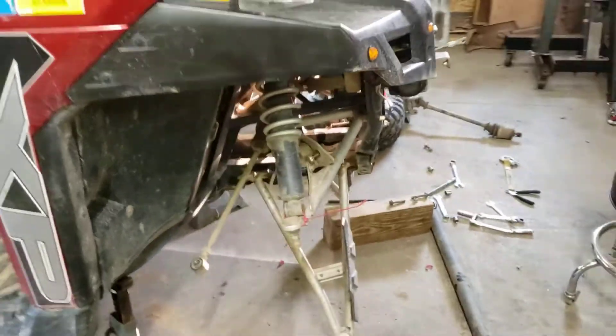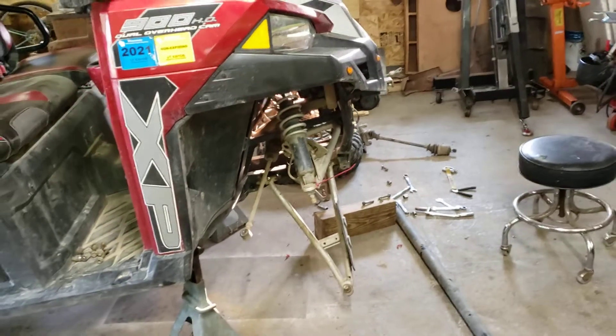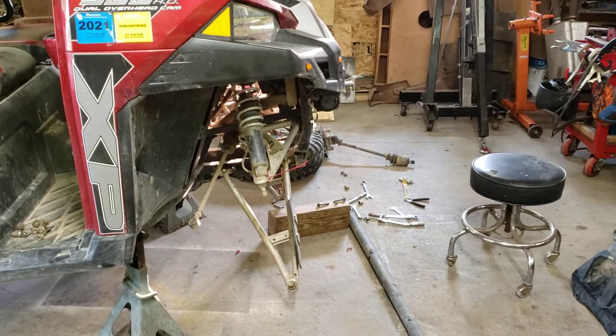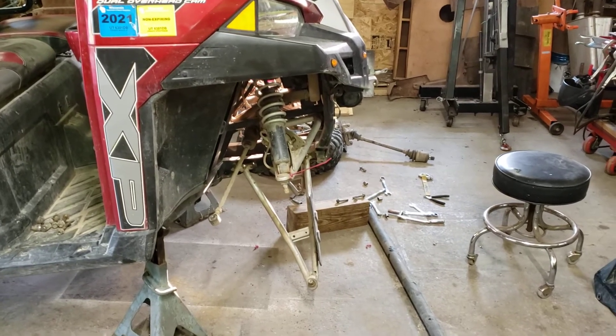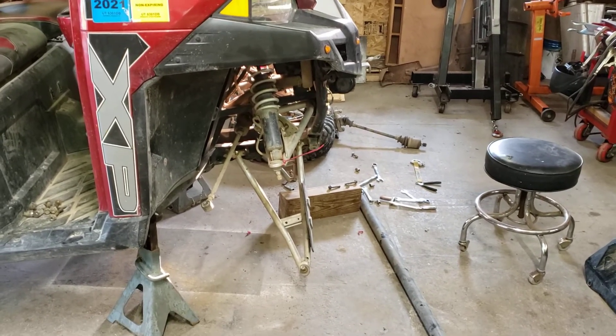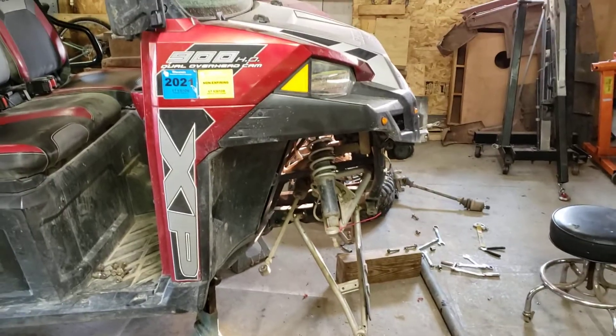It's really not a bad job. Looks worse than it is. Like I said, it was only about 40 minutes to take it all apart, but it is my second go around. So yeah, thanks for watching.